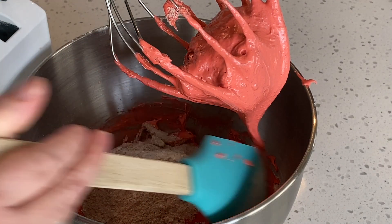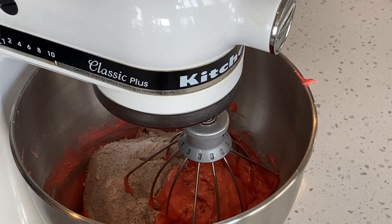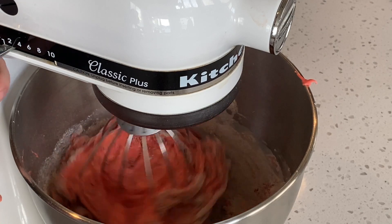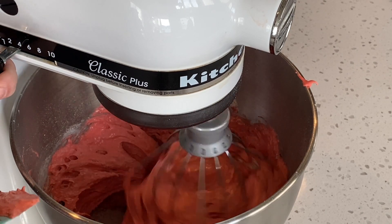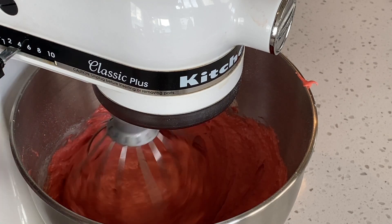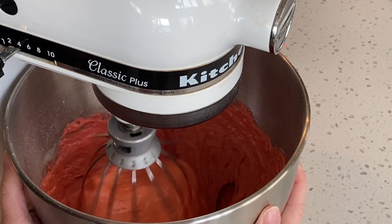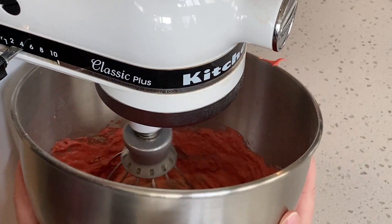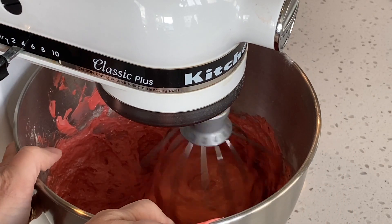Before turning the mixer back on, I'm going to scrape the sides of the bowl with a spatula. Again I'm only going to turn the mixer up to a slow speed, and then I'm going to lift up the bowl so that the whisk is rubbing along the bottom. I just want to make sure that I'm getting all the dry ingredients that are along the bottom of the bowl.